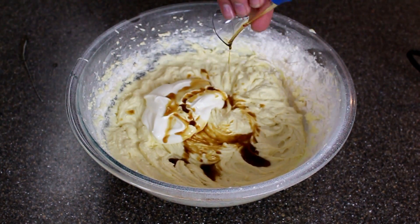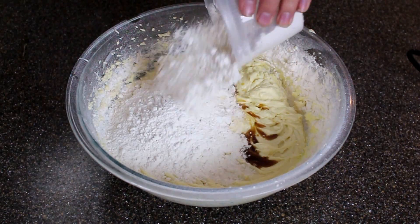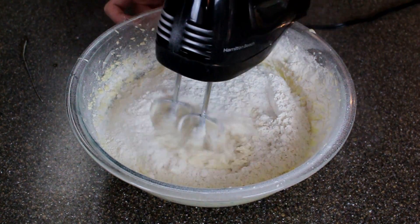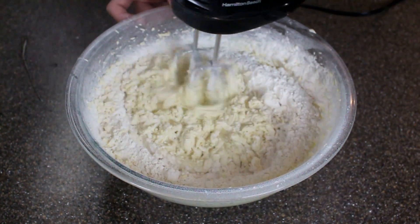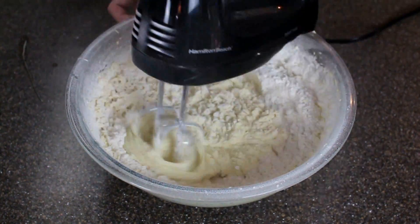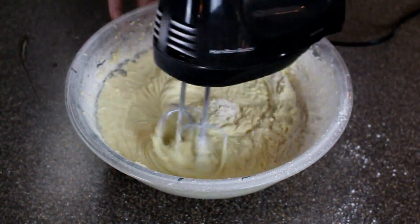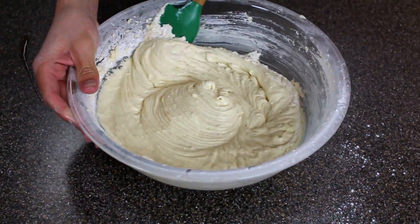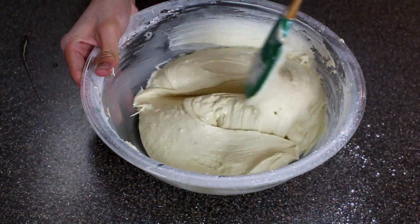Add some vanilla extract and then some self-rising flour, and again you're gonna mix this just until you can't see the flour anymore. There is some flour left on the side of the bowl so I'm just gonna get that with a rubber spatula just to avoid over mixing.